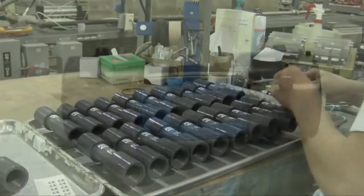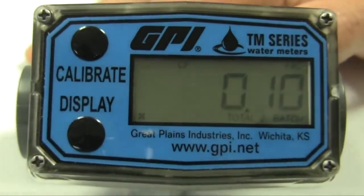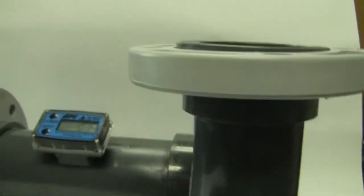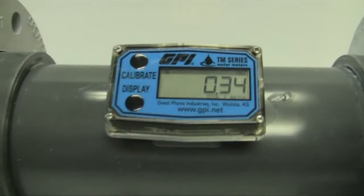TM series water meters feature a rugged design and are constructed of schedule 80 PVC. The six digit LCD display has a five-year battery life and can be custom configured by enabling or disabling an array of functions and units of measure.